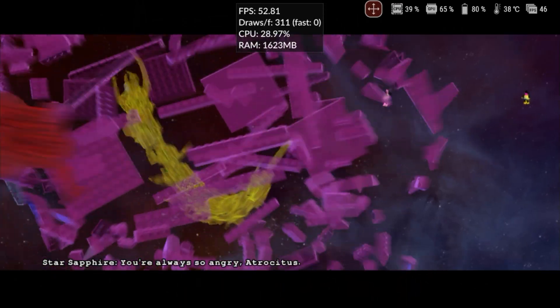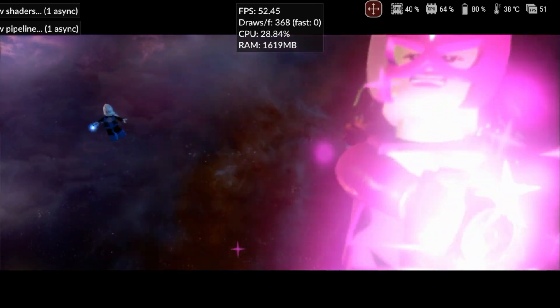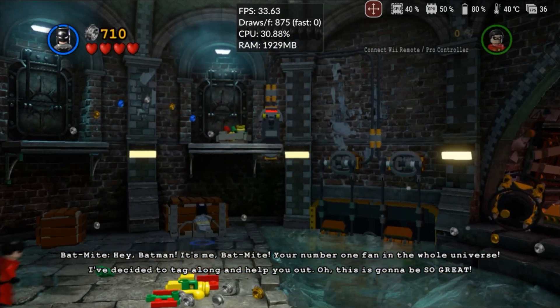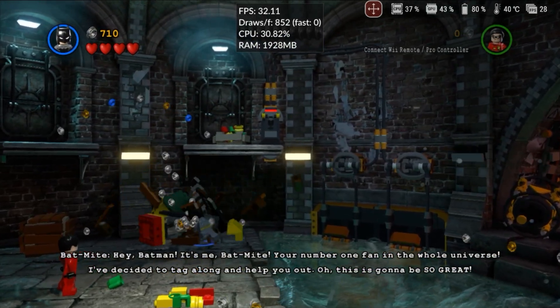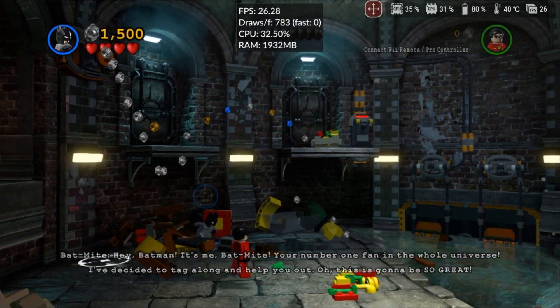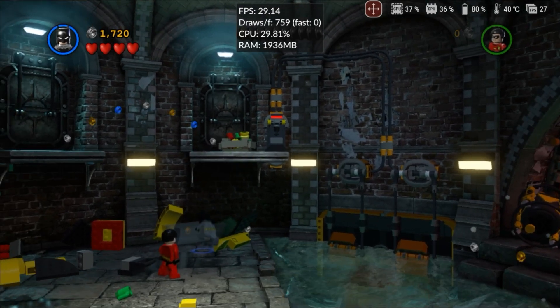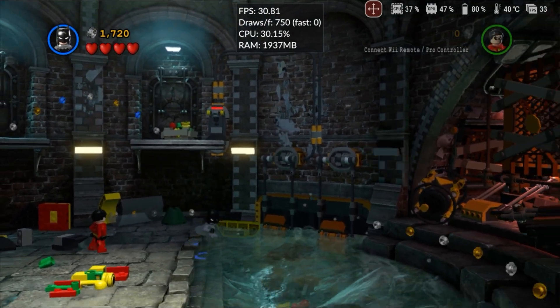Lego Batman 3: Beyond Gotham had some minor audio issues, where subtitles would appear but the sound wasn't played correctly. The gameplay is good, and although small vertex explosions occurred occasionally, they disappeared quickly. The graphical performance is satisfactory, always running above 30fps, ensuring a smooth experience, though the audio still seems off.